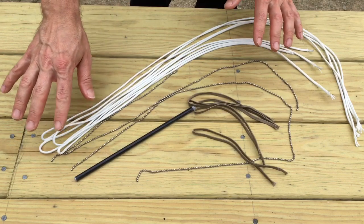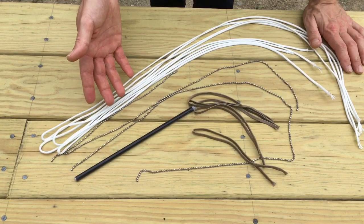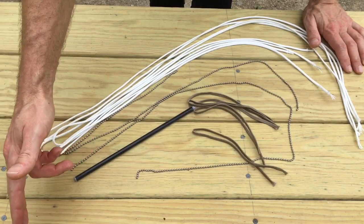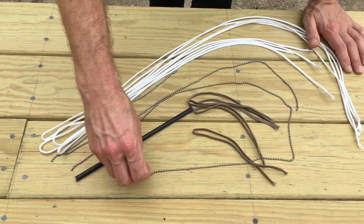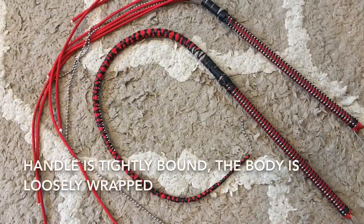I'll show you a photo of what the whole bound-together core looks like, and then I'll show you a video of how I start braiding from the point. I'll actually braid about 10 inches of parachute cord starting toward the end, and then I'll insert the very end of the ball chain — which is bound into everything — and then I can continue braiding all the way up to the handle.